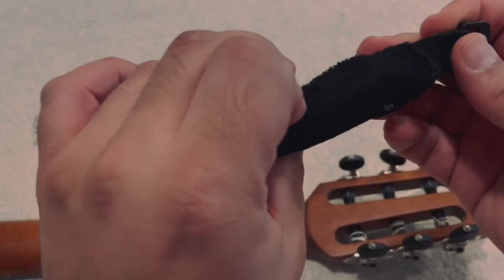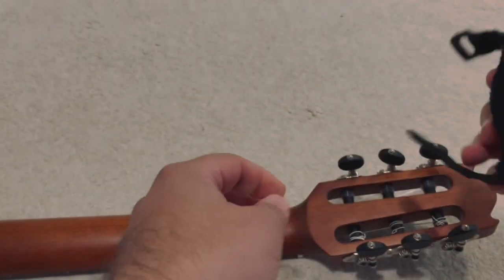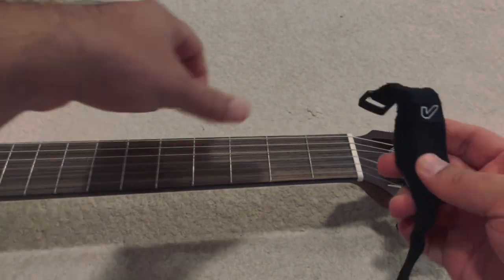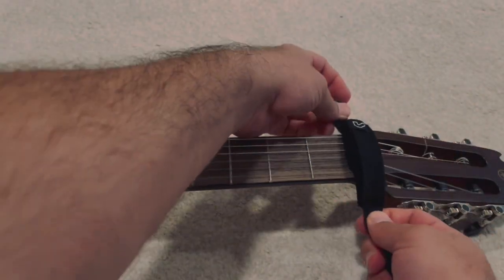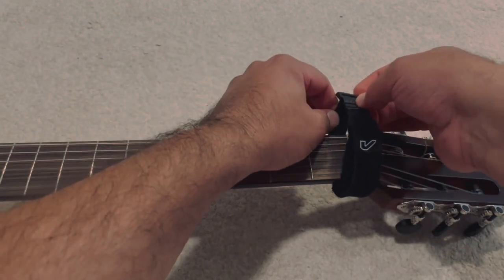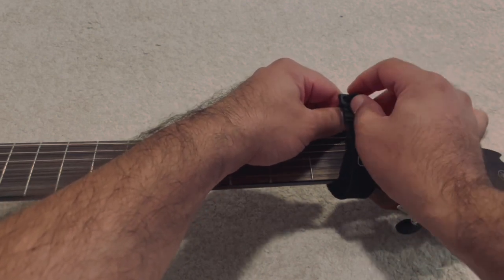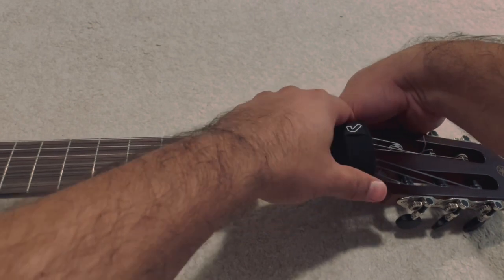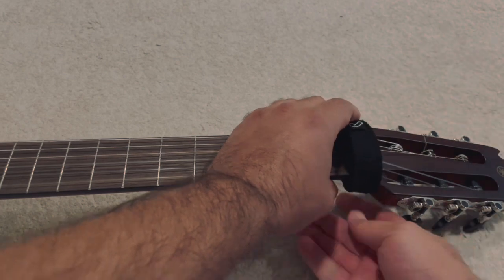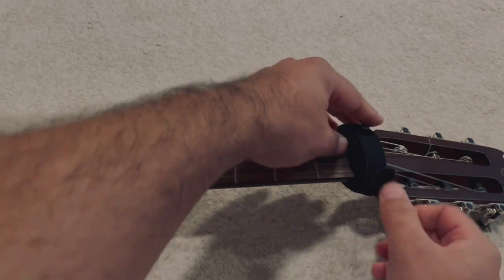I'm checking the possible damage on the elasticity of this product, and fortunately it was not too much. So I place it back on the guitar in the right way, which is, as you can see, fairly easy. I just need to wrap it around the neck wherever I want, tighten the wraps on the back, and adjust it on the guitar.